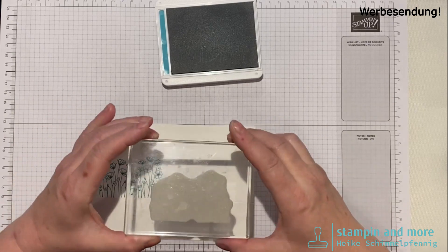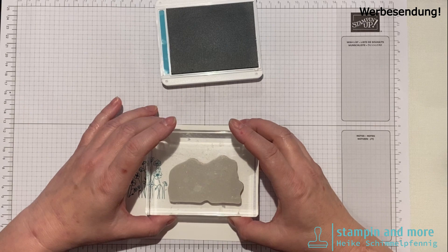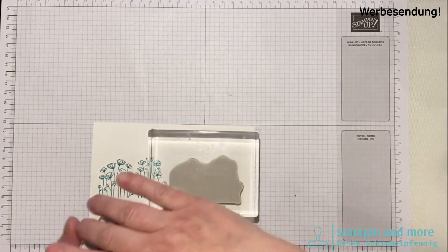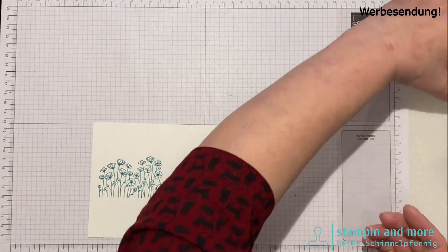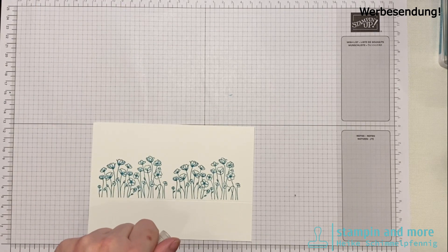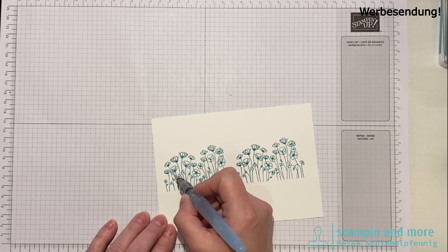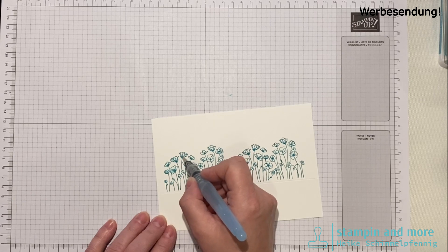Denkt daran: rechts ist nachher der Rand 1 cm, also könnt ihr dort etwas variieren. Das war es schon mit dem Stempel. Jetzt brauchen wir den Wassertankpinsel – der muss nass sein – und wir malen die Blüten jetzt so ein bisschen aus. Dann übernimmt er die Stempelfarbe und malt die Blüten in der Farbe aus. Sieht sehr gut aus.